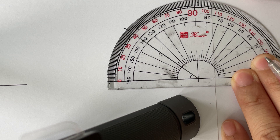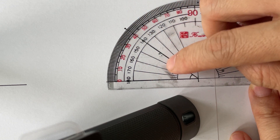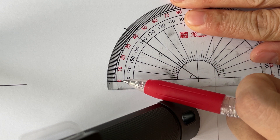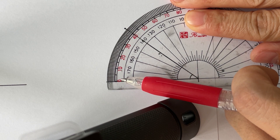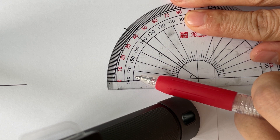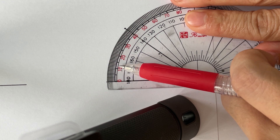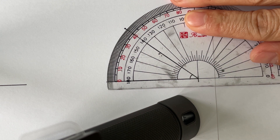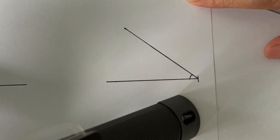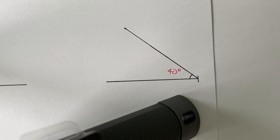Our angle goes from left to right, so the angle measure should increase from left to right. If we look at the outer scale, it starts from zero and increases — unlike the inner scale, which starts from 180 and goes down, so it doesn't make sense to read it that way. Reading from the outer scale, it stops at 40, so this angle is at 40 degrees. And that is how we measure an angle.